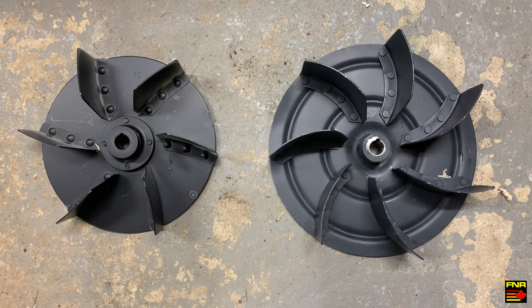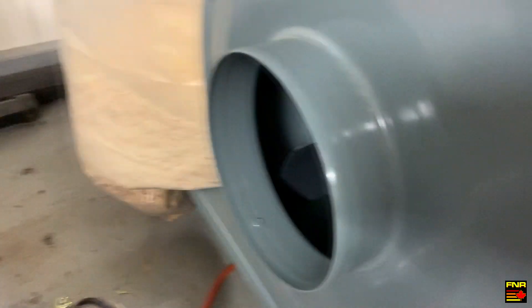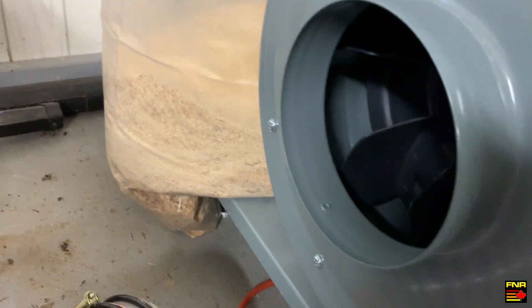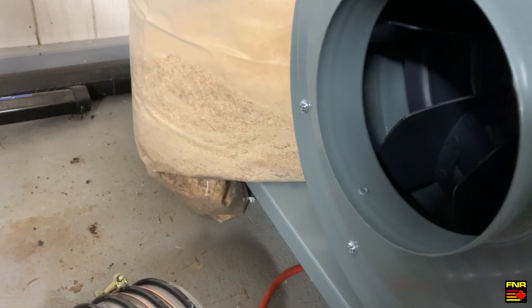The new impeller is now in place. Let's go ahead and fire this up and see what the difference in airflow is.